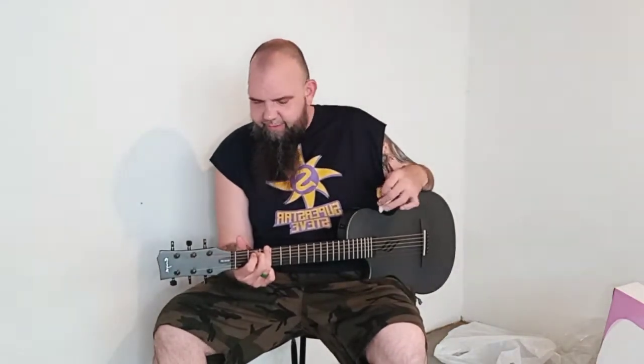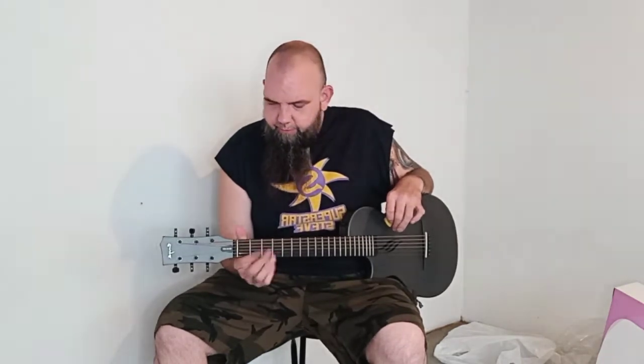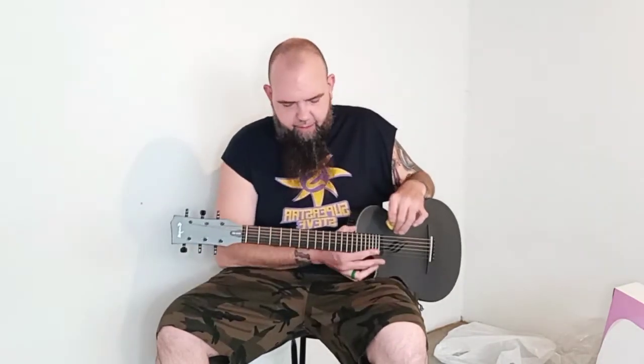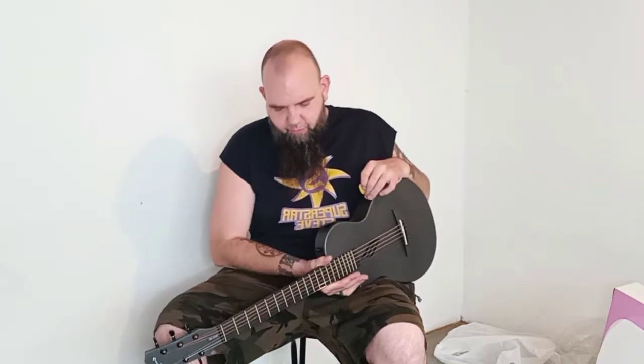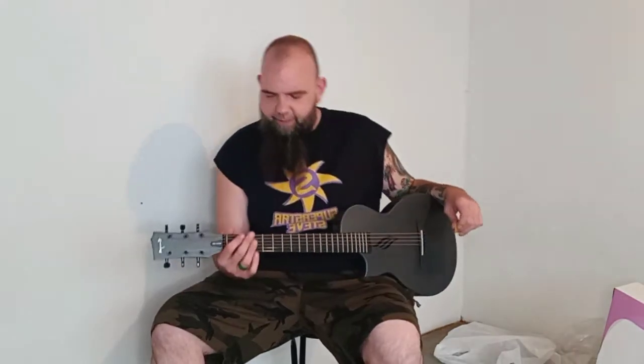It sounds really good, man. It's still sustaining. Right off the bat I'm gonna say the neck is cool — it reminds me of my SG. The body style is like a Les Paul. It feels comfortable. It doesn't feel half size. So maybe I'll play a couple little riffs just so you can kind of hear it, and we'll see what's what.